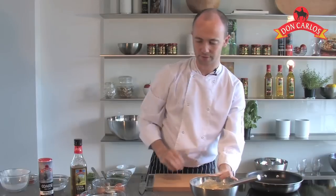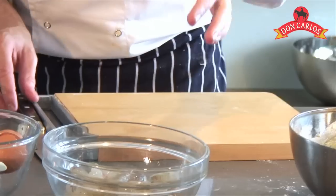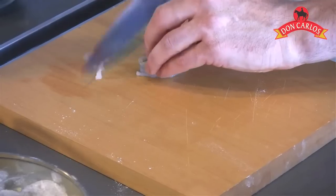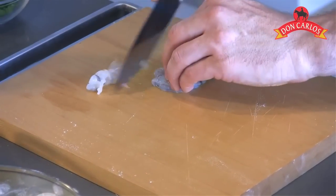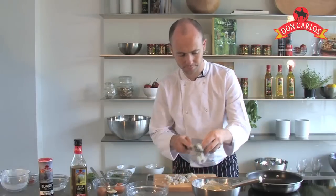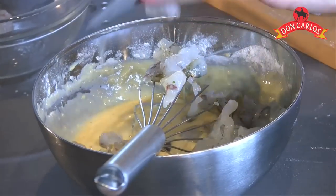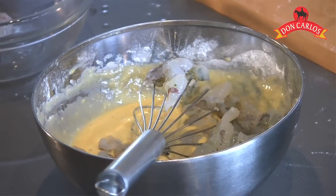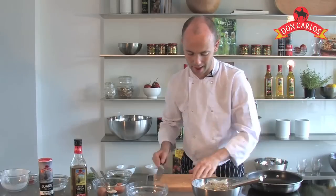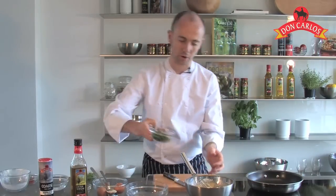Now just one more ingredient we're going to add in is our prawns. I've got some nice big juicy prawns today — just taking the shell off those; you can buy them pre-shelled as well. I'm just going to chop them into little even-sized pieces, and then they go straight into our mixture. I'm also going to give the mixture some extra colour and flavour by adding in some chopped parsley.